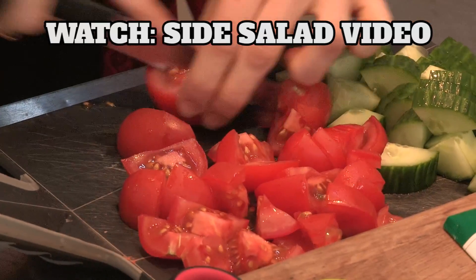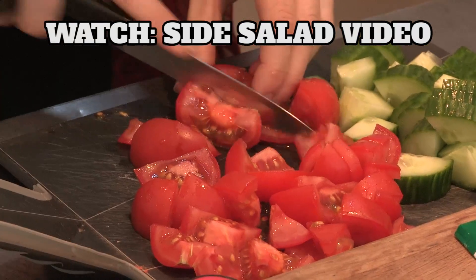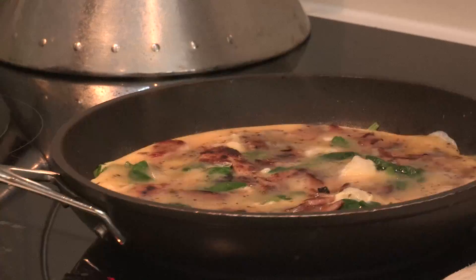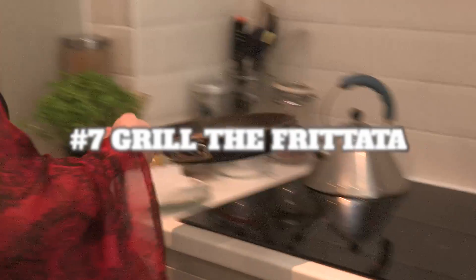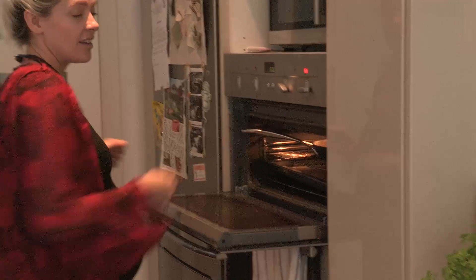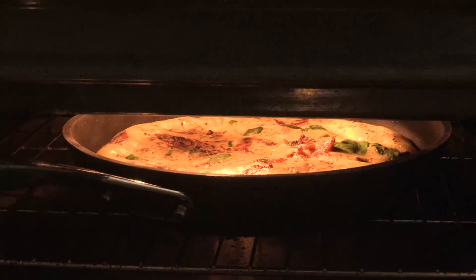I reckon if you were organised and had all your ingredients ready, this would probably take ten minutes. Going back to our frittata now — it's got quite a nice solid ring around it, so it's probably ready to go under the grill. Shove that in and leave it to cook for a few minutes.